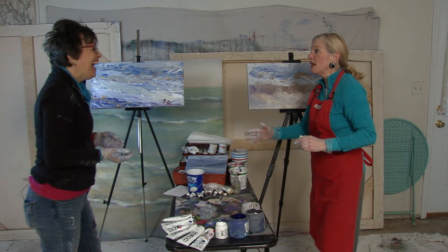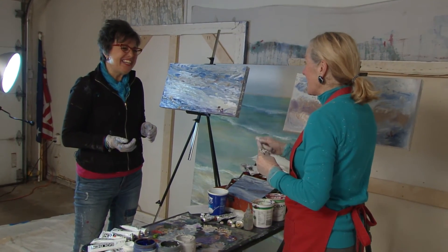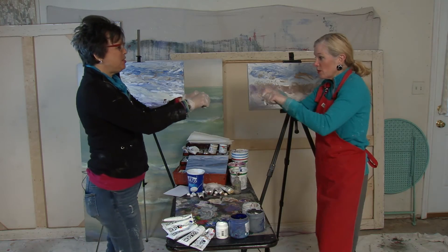Shelly thanks Pamela very much for teaching her how to finger paint — great fun. They both agree they had great fun. They close with a fist bump, the 'pierce punch.'